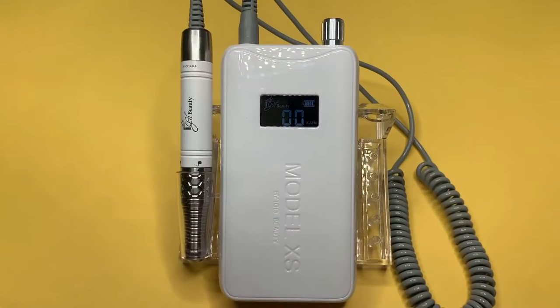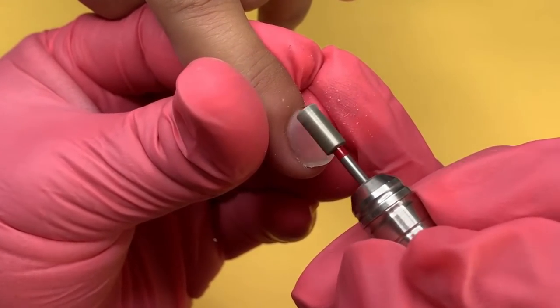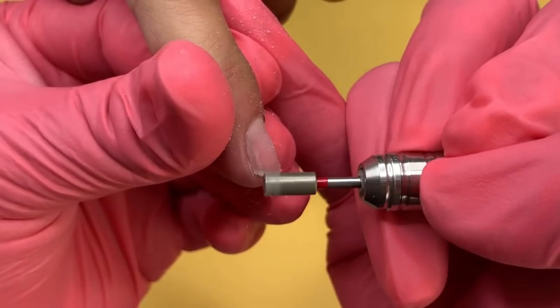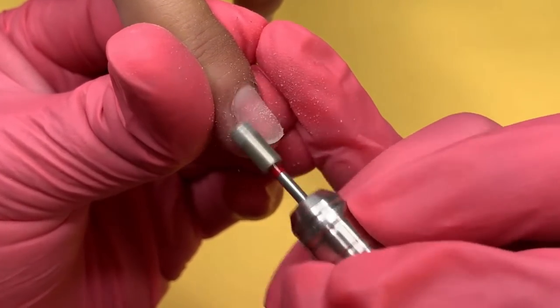The Model XS supports drill bits measuring 3 by 32 and can go from 3 RPM to up to 35 RPM in speed. The first bit I will be using is the Fine Barrel Diamond Bit. This specific bit is perfect for pushing back the cuticle and removing any debris from the surface of the natural nail. I am using this bit at 15 RPM. Make sure that the drill is flush to the natural nail to prevent any ring indentations on the nail's surface.